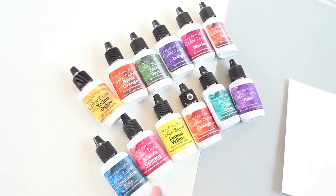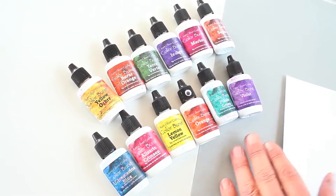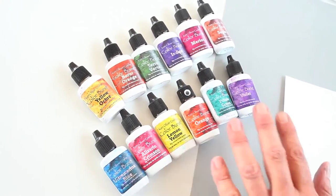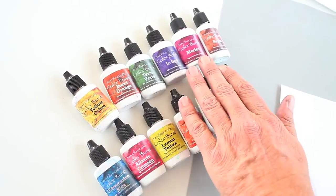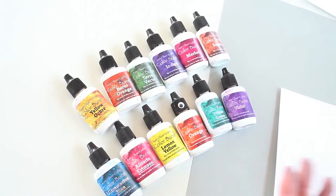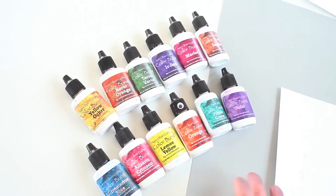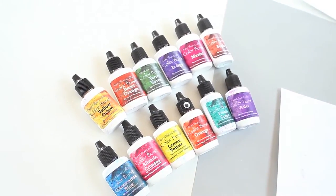These are the colors of Color Burst. Right now it comes in 12 amazing colors. You have your bright set — these are your primary colors plus your secondary colors and your warm earth tones: yellow, ochre, burnt orange, Merlot. They're very, very beautiful. I'll show you how easy it is to use Color Burst to create card backgrounds, watercolor washes, or there's a whole array of beautiful things you can make with Color Burst.